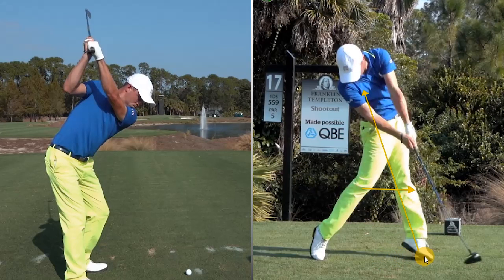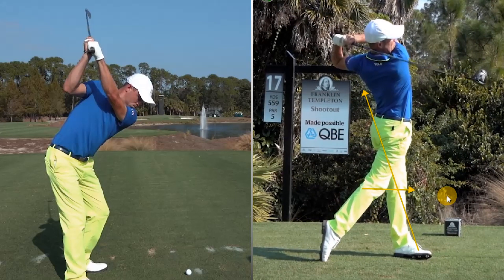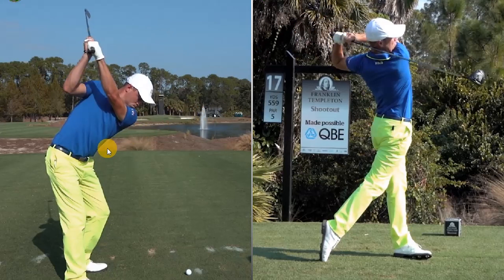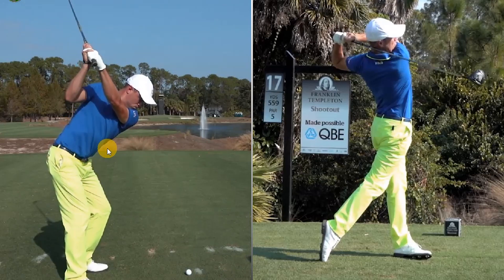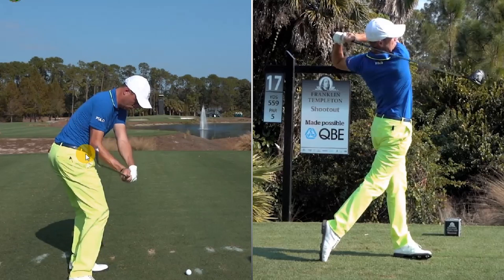He's almost airborne — the only thing touching the ground are the tiptoes of each foot. Then it goes back down and he is absolutely pounding it. He hits it miles, and for his size he's probably one of the longest on tour. With the iron, those arms have been in front and are delivering massively in front right here. Even despite the very aggressive lower body, that right elbow is right on the front of that right hip.